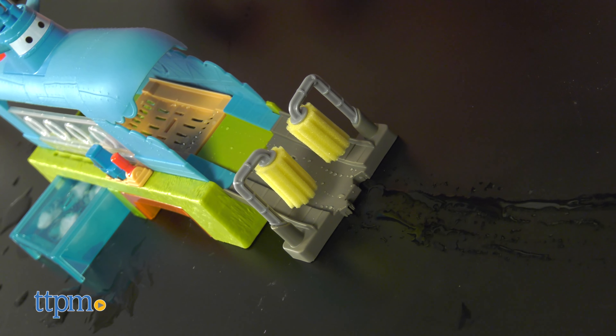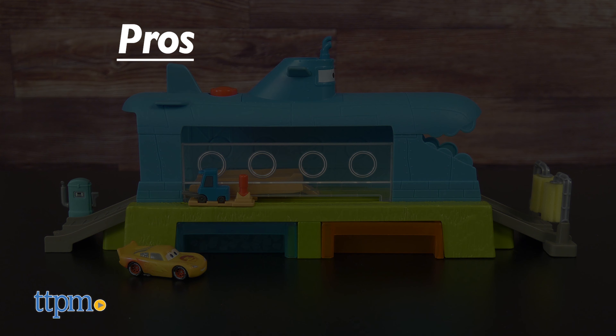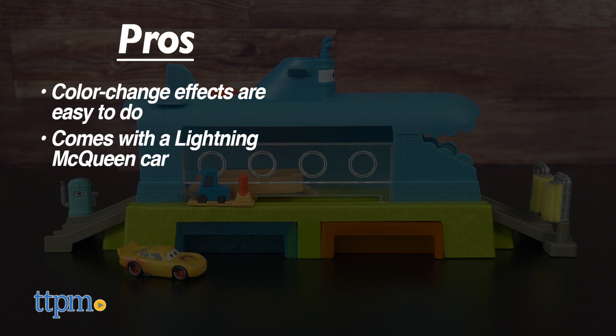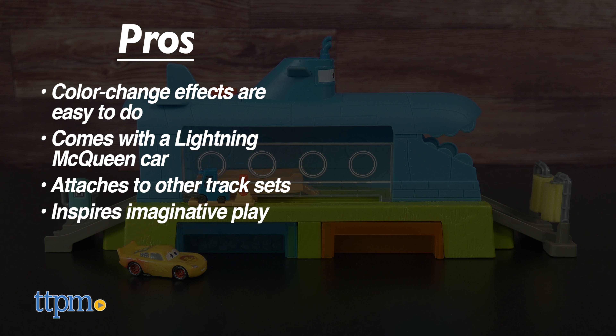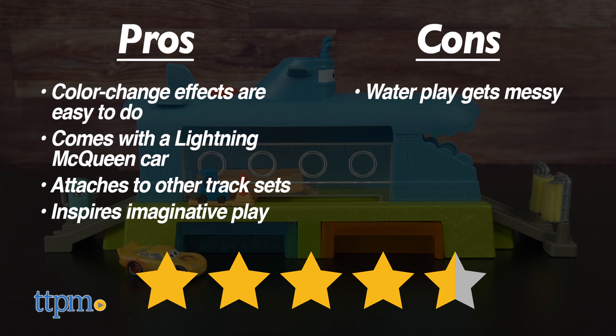This is such a fun way for fans ages 4 and up to engage with Lightning McQueen. The pros are: the color change effects are easy to do, it comes with a Lightning McQueen car, it attaches to other track sets, and it inspires imaginative play. My cons are that the water play gets messy, but you could play with this without water too. I give this toy 4 and a half stars.